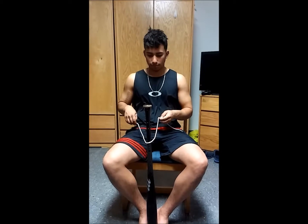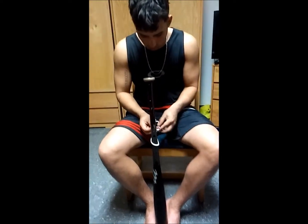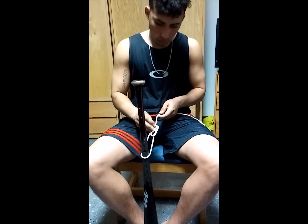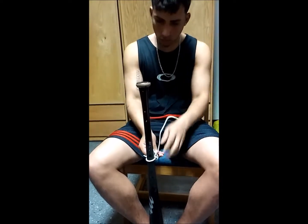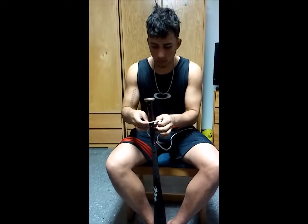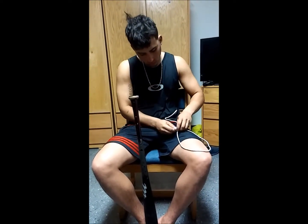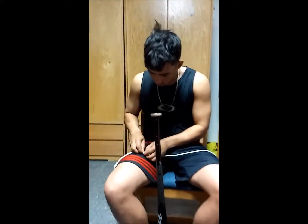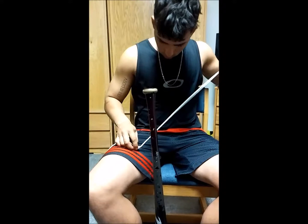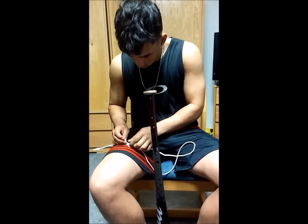Do the five-mount friction hitch. Do the five-mount friction hitch. Now do the figure eight follow-through. Okay, do the five-mount friction hitch.